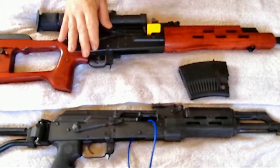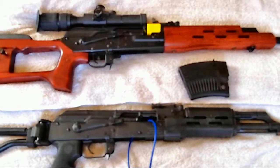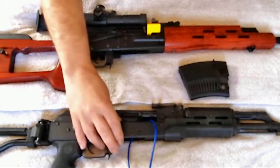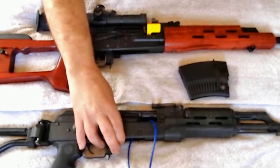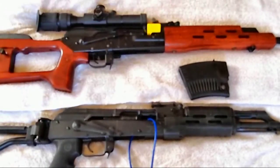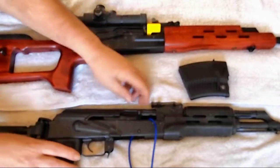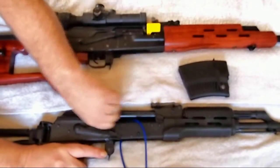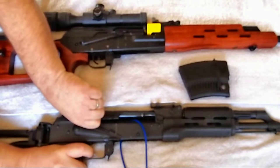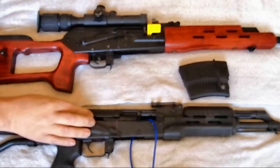First, what I want to show you is that the feature does not exist on the Wasser 10. What I'm going to do now with the Wasser 10 is set the safety to fire. Then I'm going to pull back on the bolt, charge the weapon, hold back the trigger, and as you can see, the bolt travels forward. It does not stay back.